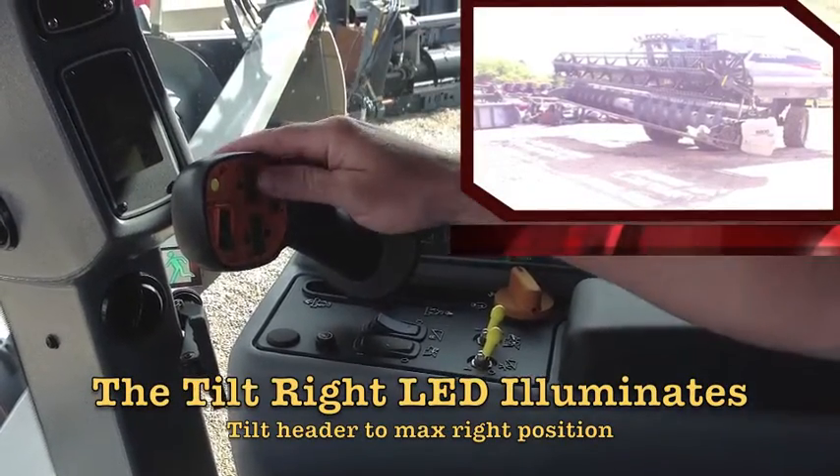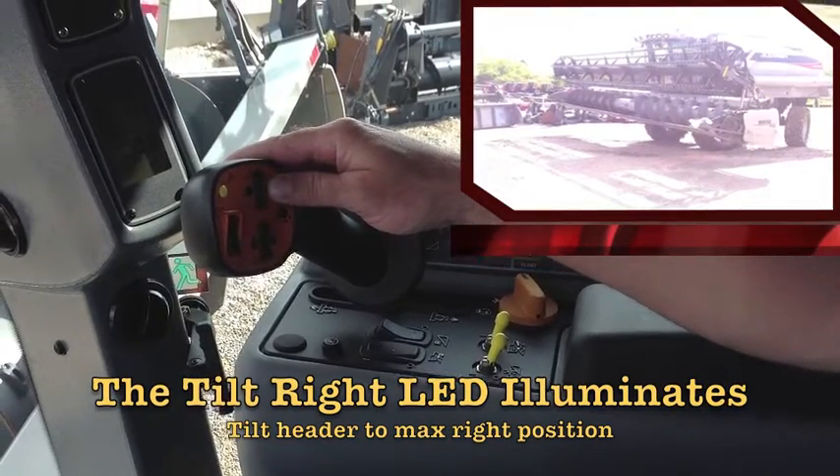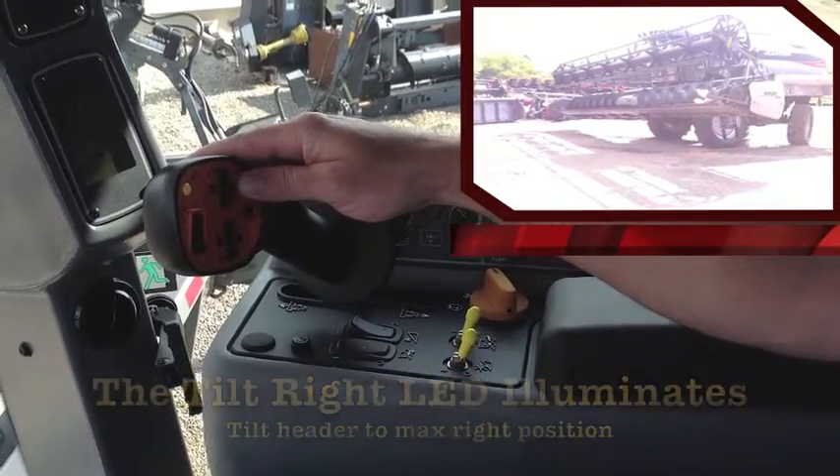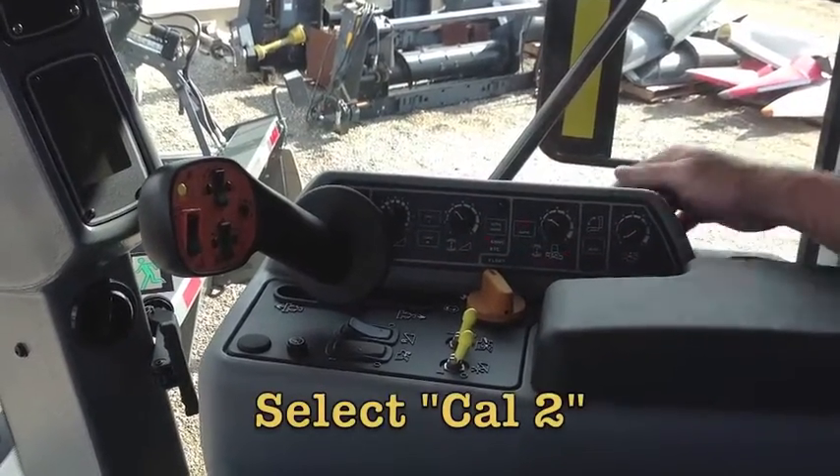The tilt right LED will illuminate. Tilt the header to the max right position, then select CAL2.